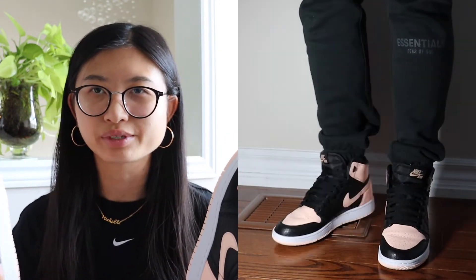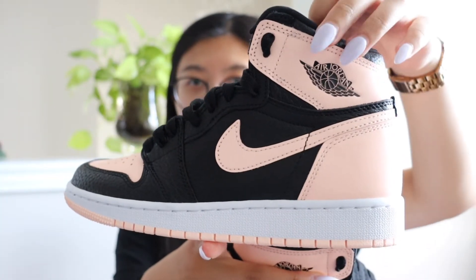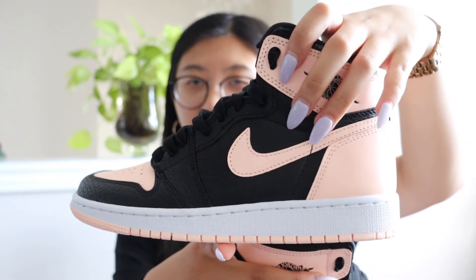My next few pairs are the Jordan 1 Highs. The first pair are the crimson tint ones — so pretty. They are like a highlighter pink with black and white. It was so hard to find my size for a good price on resale, but I finally found them. These are one of my top three most-wanted Jordan 1s.